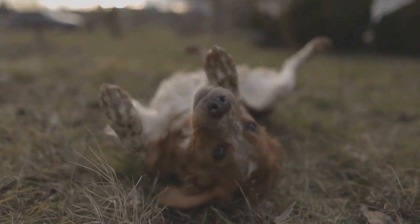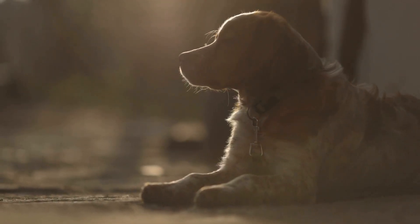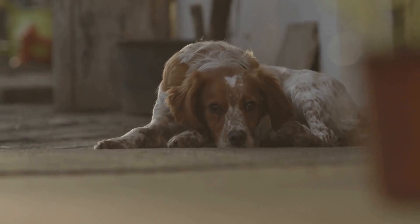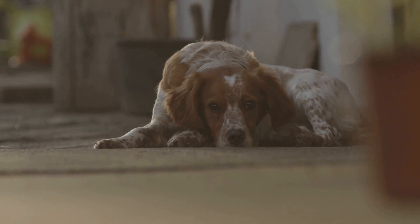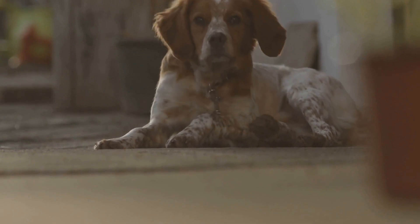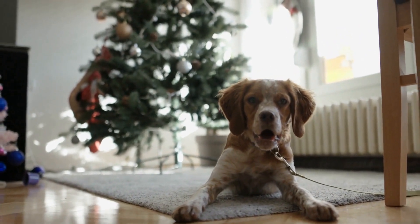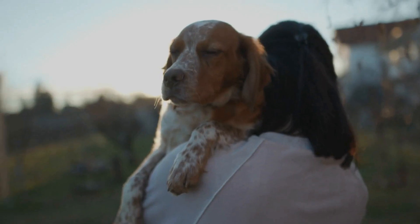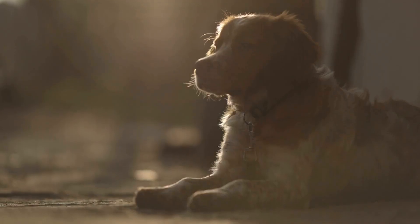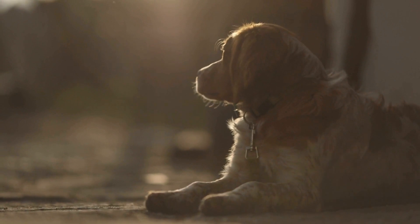Conditioning your dog's coat is optional but can help make their fur softer and more manageable. Apply the conditioner, let it sit for a few minutes, and then rinse it off. For drying after the bath, use a towel to remove excess water from their coat, and then switch to a blow dryer on a low heat setting. Keep the dryer at a safe distance from your dog's skin to avoid causing any discomfort or burns. Alternatively, you can allow your dog to air dry, especially if they have a short coat. Once your dog is dry, brush their coat again to remove any tangles or mats that may have formed during the bathing process.